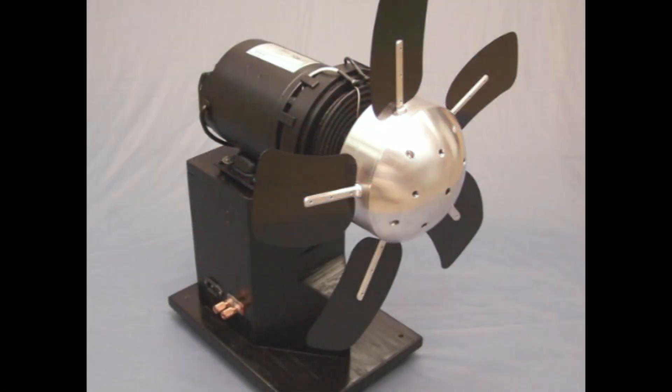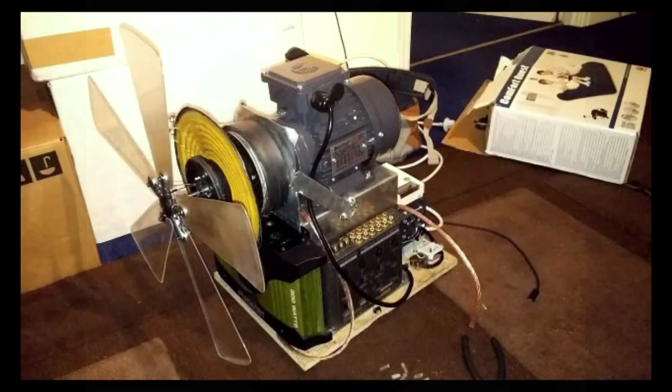When the idea of a rotary sub comes to mind, people usually think of some big powerful device that moves a lot of air and can get very loud. In the past, rotary subs have been quite large and tend to draw a bit of power. They are also usually not portable.